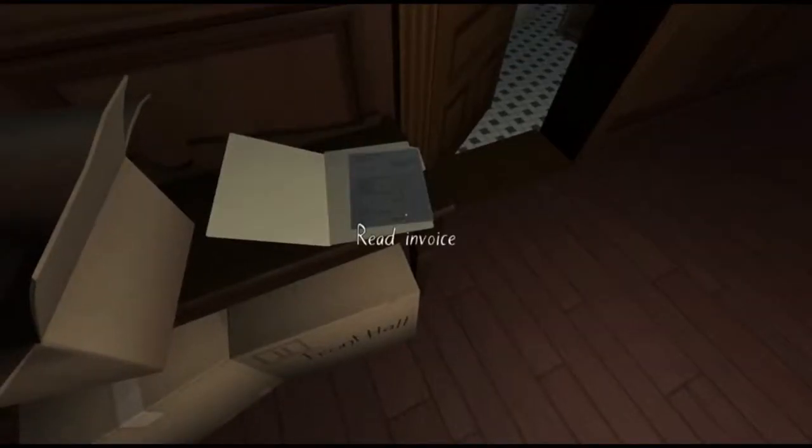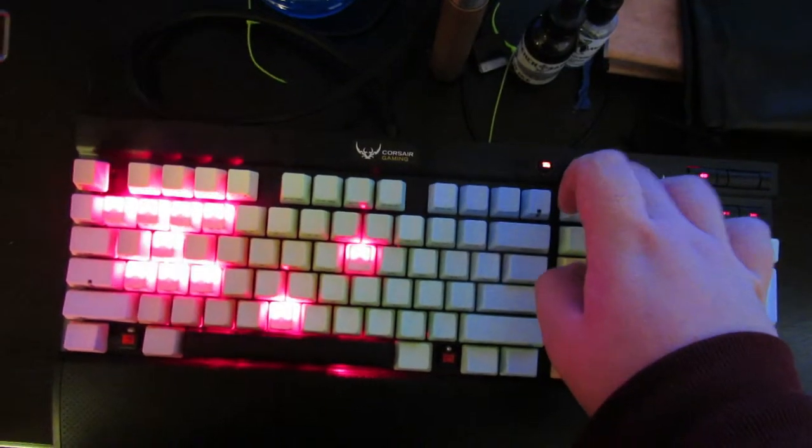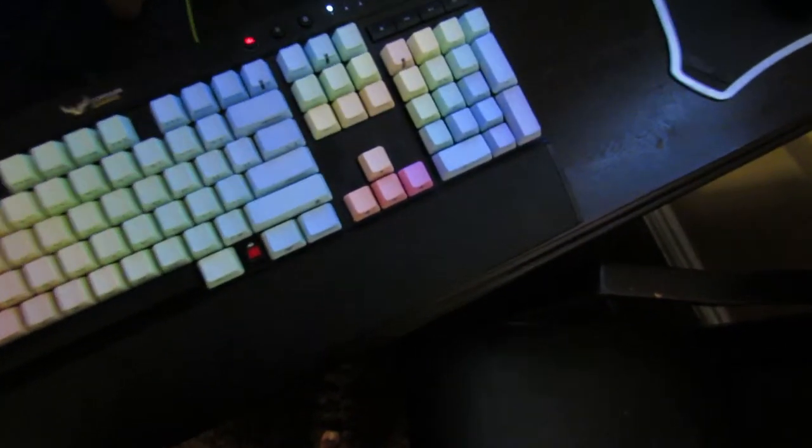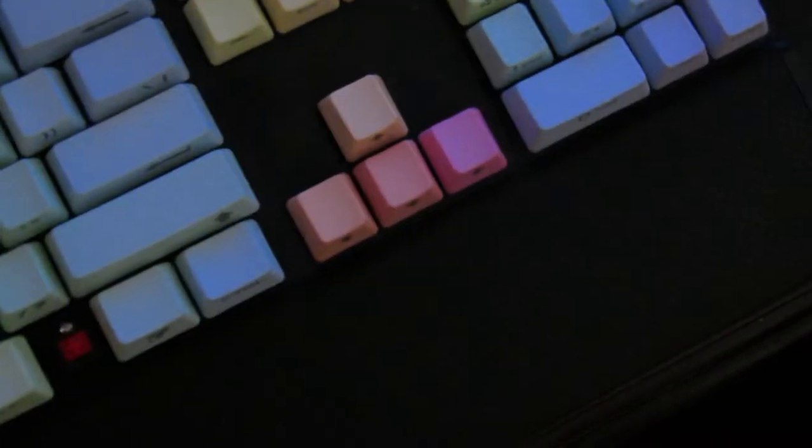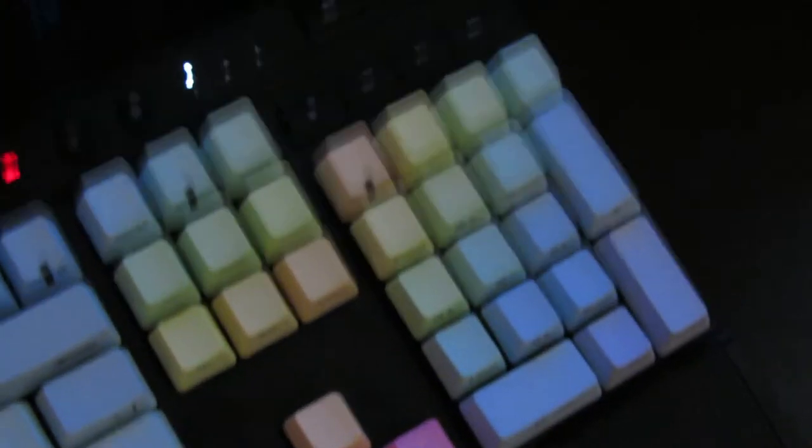I opted for the red switch version simply because I prefer Cherry MX red switches. I believe this keyboard also comes in blues, browns, blacks, and possibly whites — though I'm pretty sure it comes in brown, black, and blue as well.